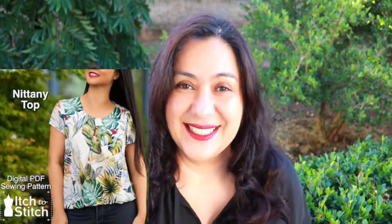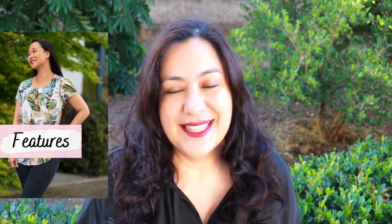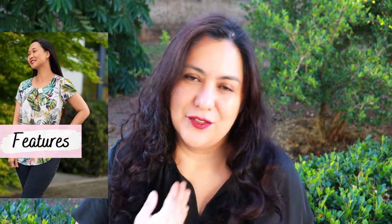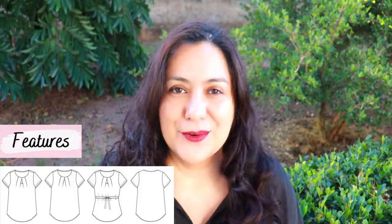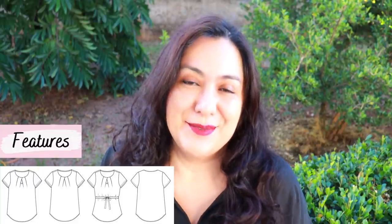At the start of the video I said it had details on the neckline, and I absolutely love styles like that. When simple styles don't have neckline details, sometimes I add them. In this case you will see pleats on the neckline — but they're not straightforward. The ones in the center overlap each other, and if you want, there's the option of adding a cute little keyhole behind those pleats, so it's a little bit of skin showing, with the pleats covering it partially.